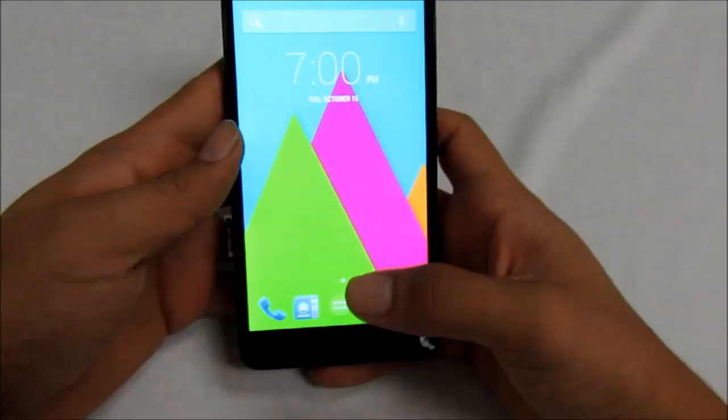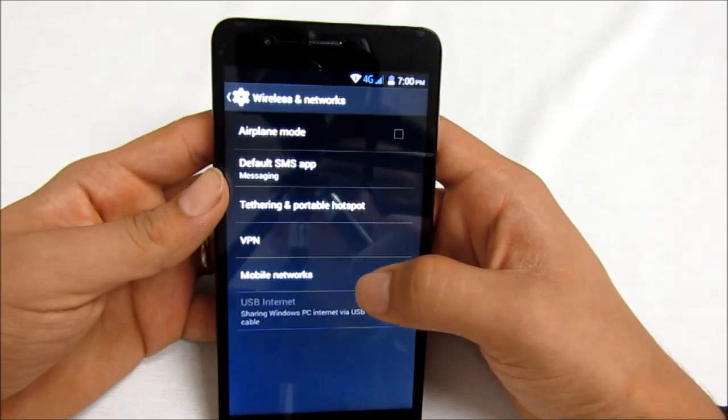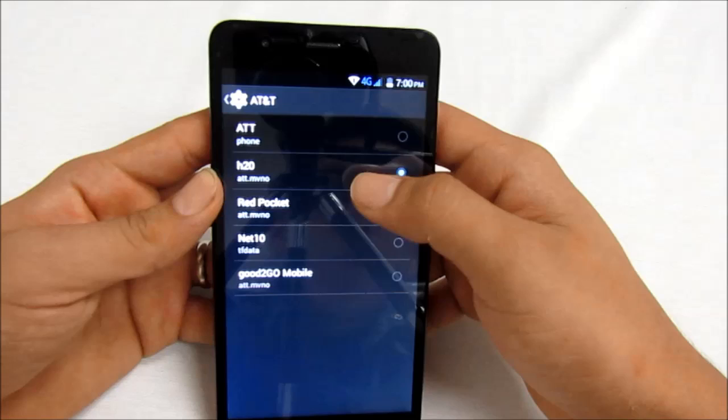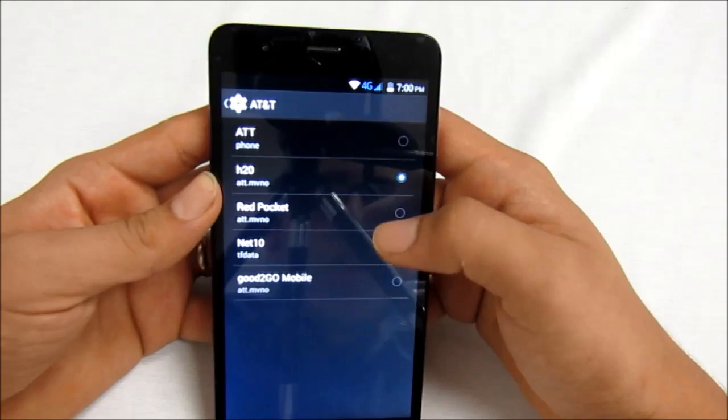I also want to quickly show you the pre-installed apps. I do have an AT&T SIM card in the phone right now, so you're going to have AT&T and MVNOs in there as well — for example H2O, Red Pocket, Net10, Good2Go Mobile. All you have to do is select that circle to make it blue and your APNs are pre-installed. You don't have to have any trouble getting or installing them. Thank you for watching — we'll see you next time.